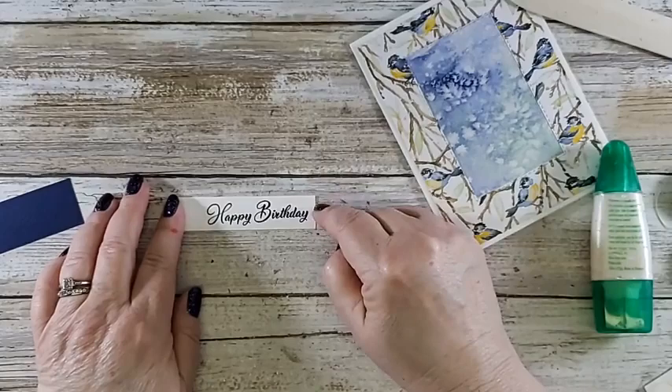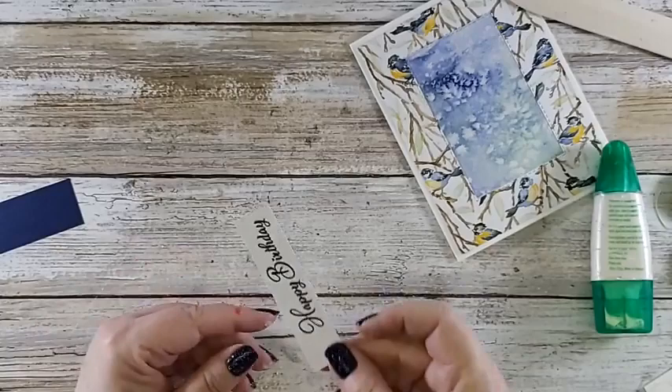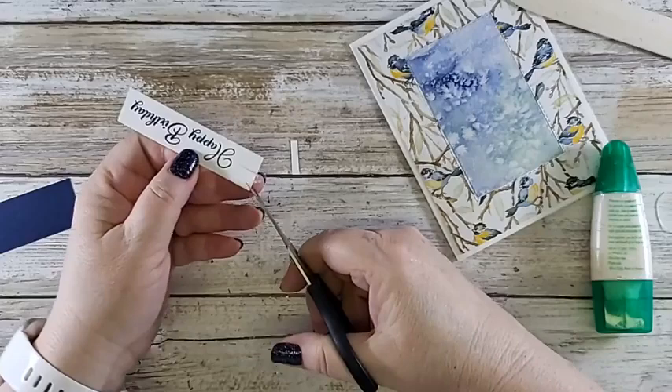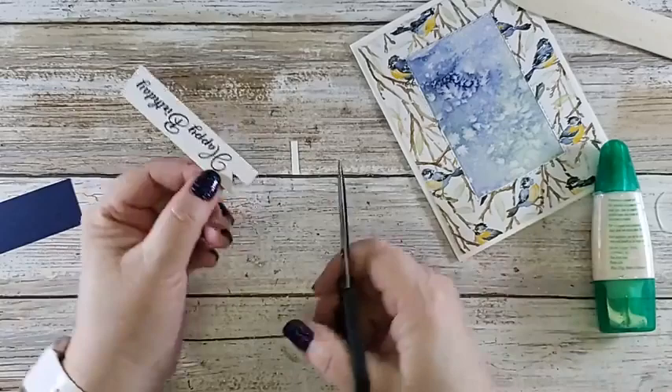That's how I got my fish tails on there. Now I'm going to adhere that to night of navy — a little strip, one inch wide by whatever the length is. Go by the size of your sentiment. This sentiment comes from the Go-To Greetings — as you see I could have used several different sizes of Happy Birthday. I love that stamp set — so versatile. You're always looking for the right size in the sentiment you want, and there they are. I went nuts when I saw it in the catalog.